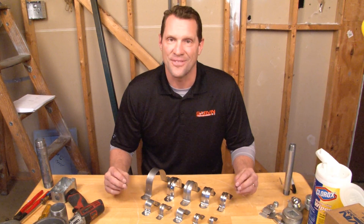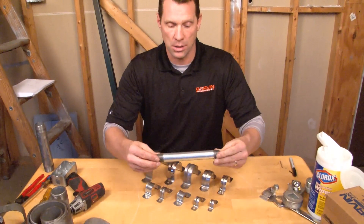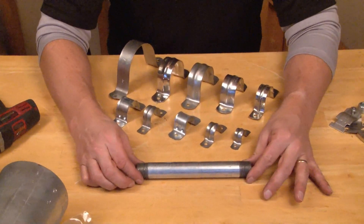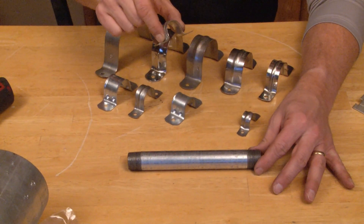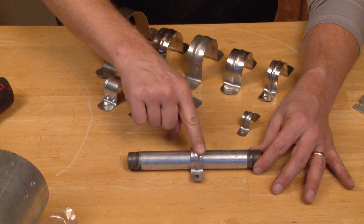To install this product, it's fast and easy. You simply take your heavy wall conduit and place it directly on the surface where you want to mount it. You then take the appropriate size two-hole strap, place it right on the conduit, and snap it into place.